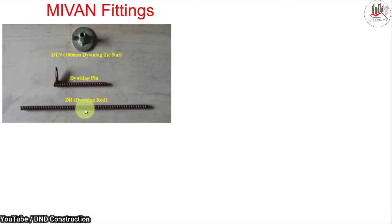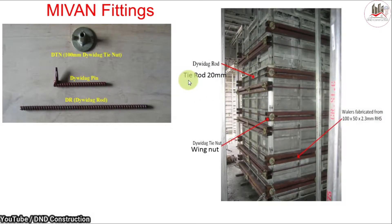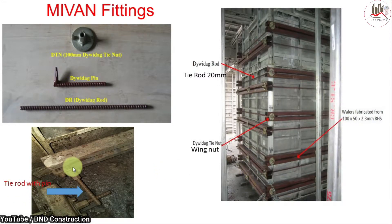Next are the fittings. This is called a dying tie nut or wing nut, this is the dying pin, and this is the dying rod or tie rod. As you can see in this photo, this is a 20 mm tie rod. It holds the wallers and supports the wall panels. The tie rod is fixed using this wing nut. This is the tie rod with pin — this is how it is used on site.